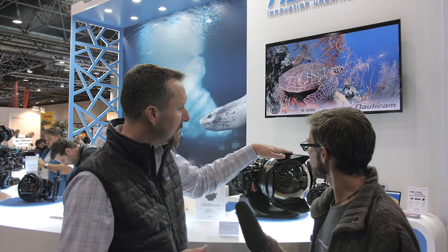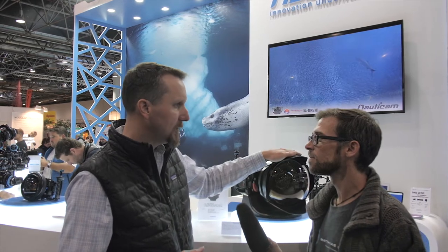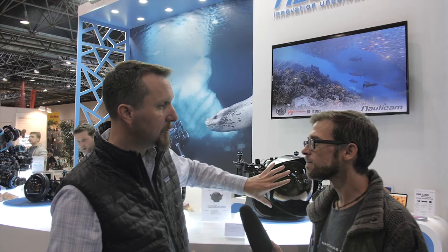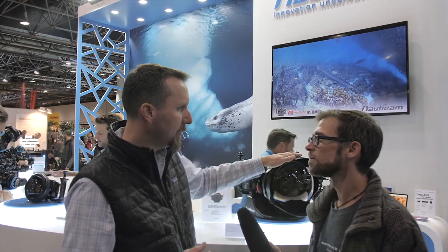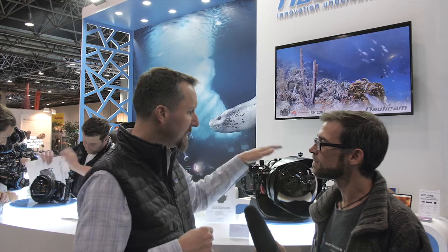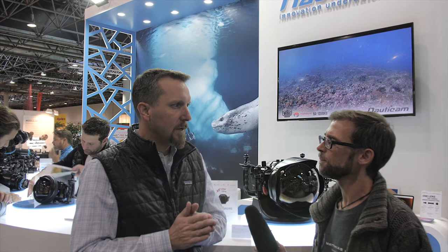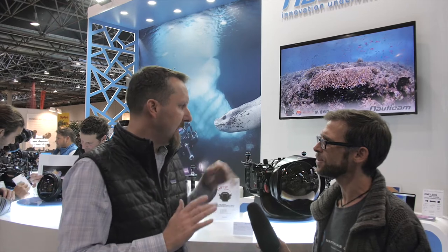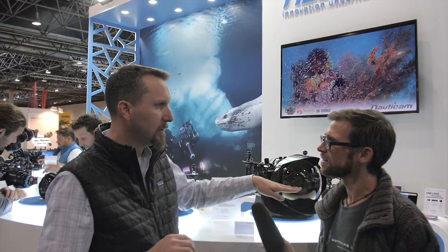This is our second version. The second version has a slightly larger front element — the first was 140mm, this is 230mm. It's the same 130 degrees, focus right on the front element, but this is designed for 16-millimeter lenses. And even with some 14-millimeter lenses, you'll get 140 degrees. This one will also focus in air, so you can use it for split shots as well.